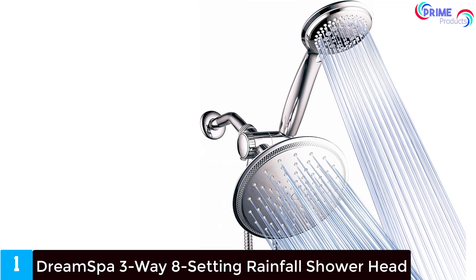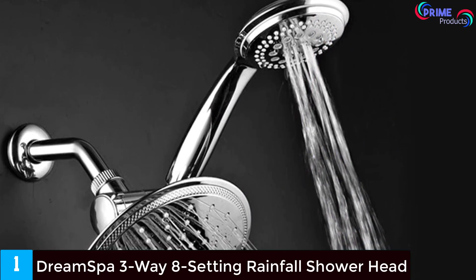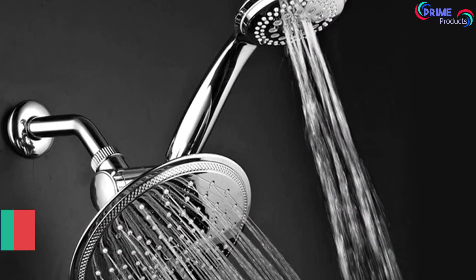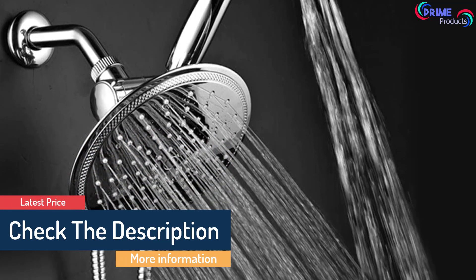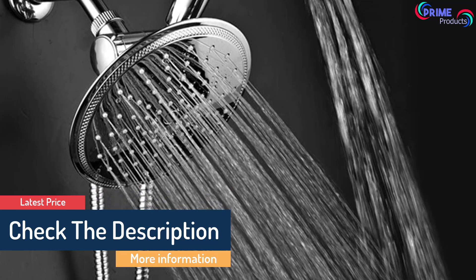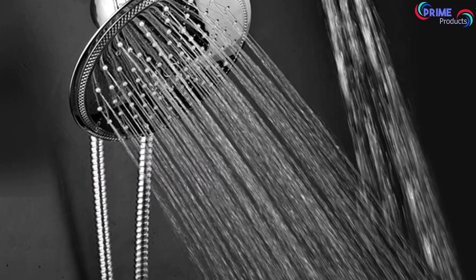Problems customers mentioned about this shower include: 2.5 GPM of water flow results in cold water and less powerful rain delivery than other shower systems. The rubber seals break easily, causing water to shoot out of the sides. The quality isn't superior like other products; however, it does include a lifetime warranty.